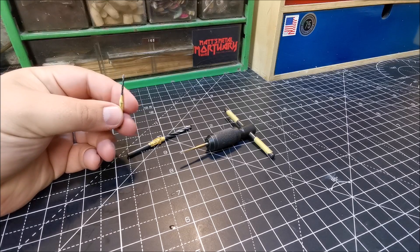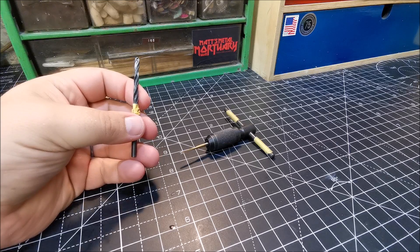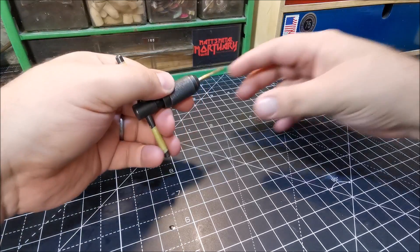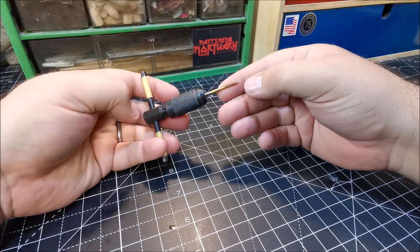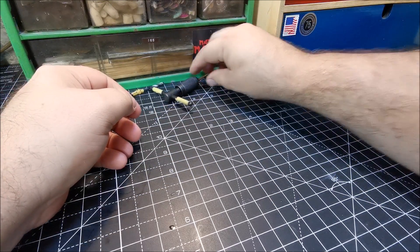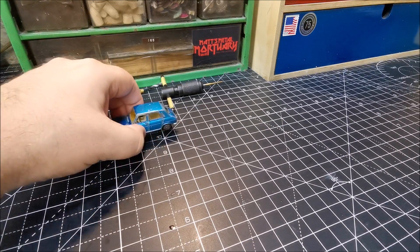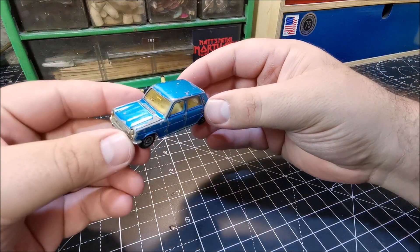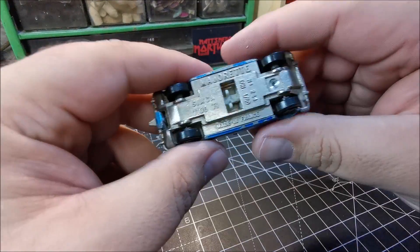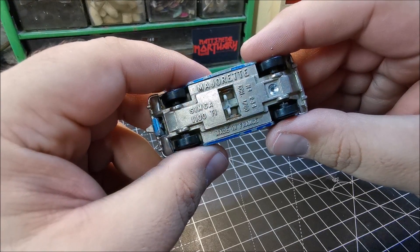We'll start drilling down the centre of the post — there is just one on this car — removing that flange and tapping the hole. Please do remember to lubricate the end of your piece; you do not want to snap it. And the little Simca actually rolls really well. These Majorettes, I do find that they roll well.